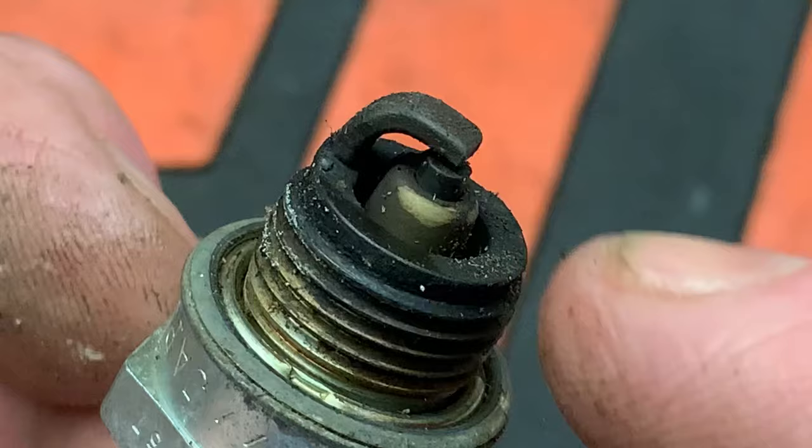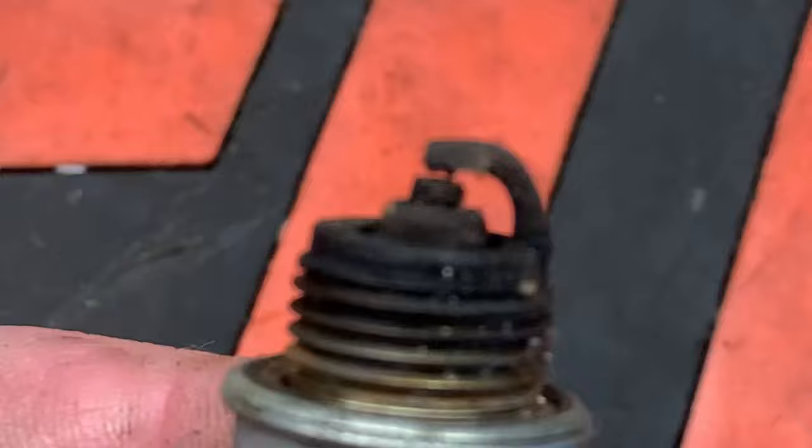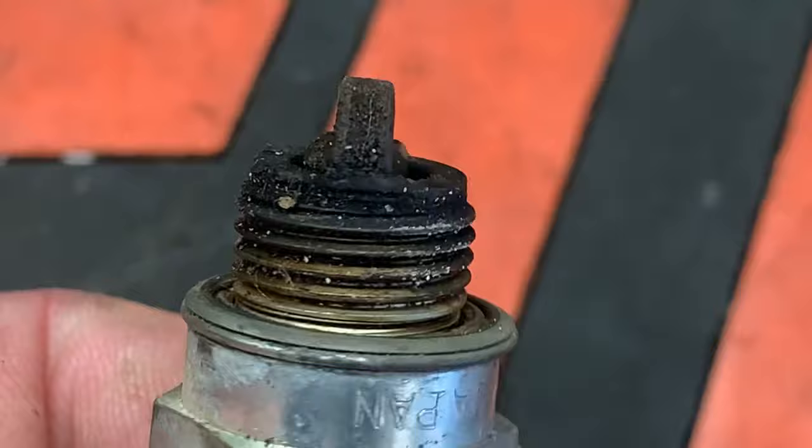This next plug is kind of tough to diagnose. On one side we have light cocoa brown, but if we spin it around we have some heavy fouling — and look at the fouling between the ground electrode and the center electrode. That gap is almost completely closed. This is an incorrect fuel mix; the engine is running its gas and oil mix too rich.